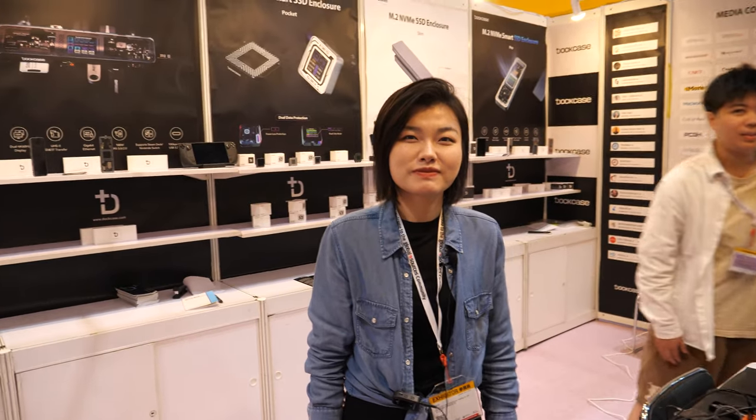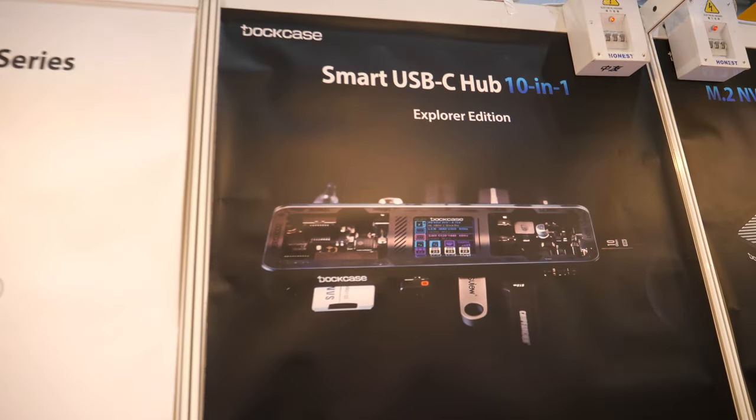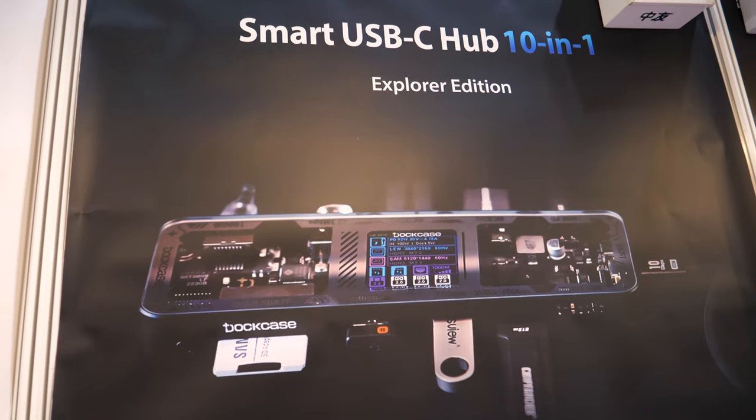Is this the only product on the market like this? Yes, nobody else does this. So it's a very special USB hub — only Dockcase. It's called the Explorer Edition. It's 10-in-1. We launched it on Kickstarter earlier this year.